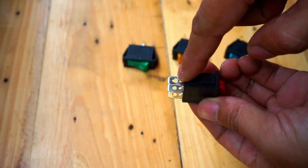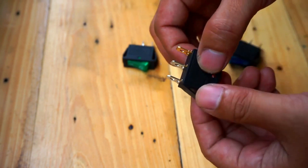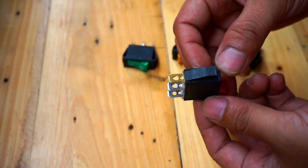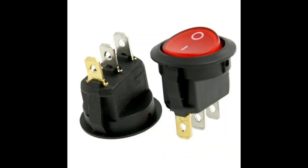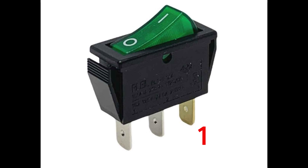Let's start by identifying the prongs. If you look closely, you'll notice that one of the prongs has a different color, usually copper or brass, while the other two are standard metal. To make it easier to follow, let's give them names. The first prong is the copper or brass colored one. The second prong is the middle prong, one of the standard metal prongs. The third prong is also standard metal.